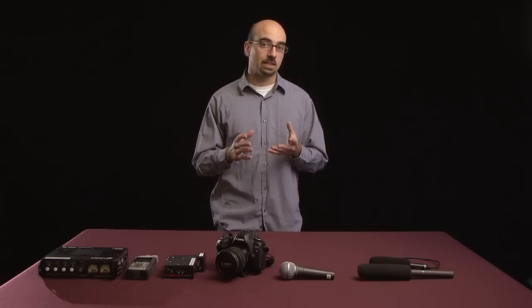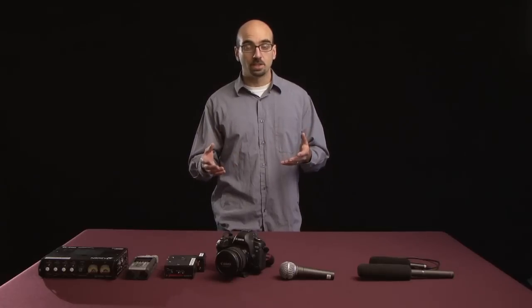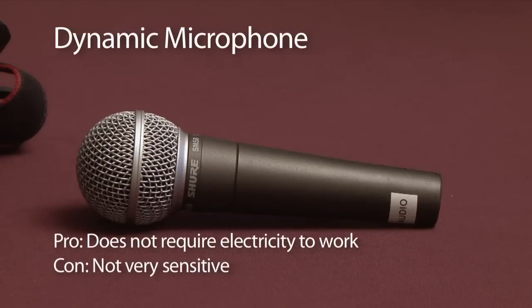At a very basic level, what we're dealing with here is electricity. If you've ever done any music, you've worked with a dynamic mic like this one. If you sing or play an instrument into this microphone, the sound waves vibrate a little diaphragm, which will create a tiny bit of electricity. That tiny bit of electricity is what we call the audio signal.